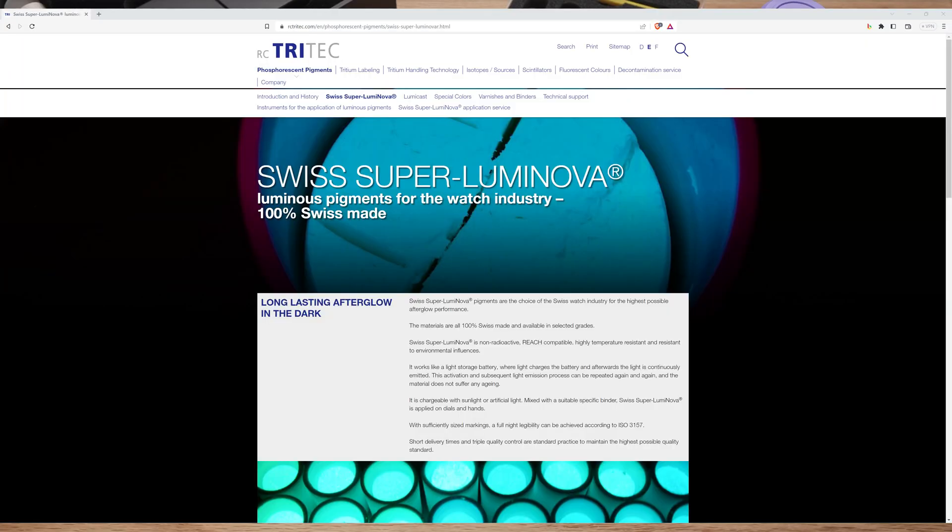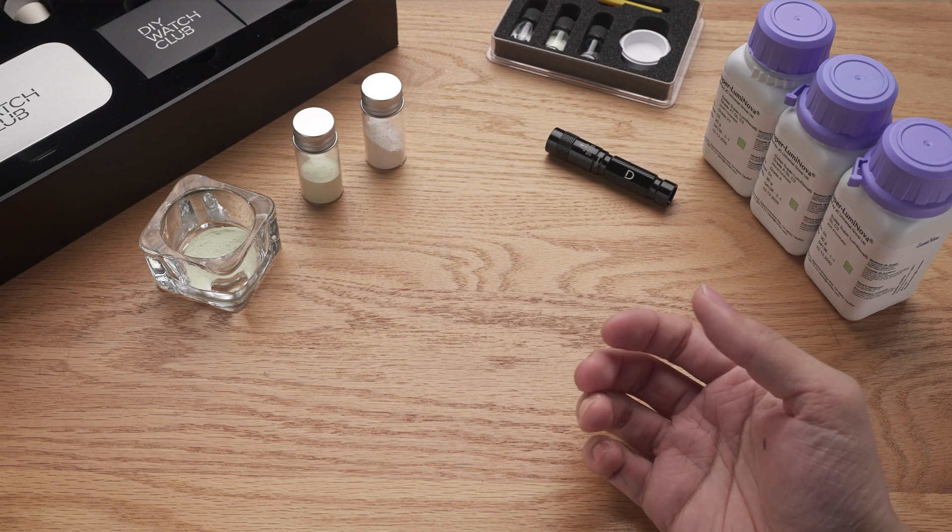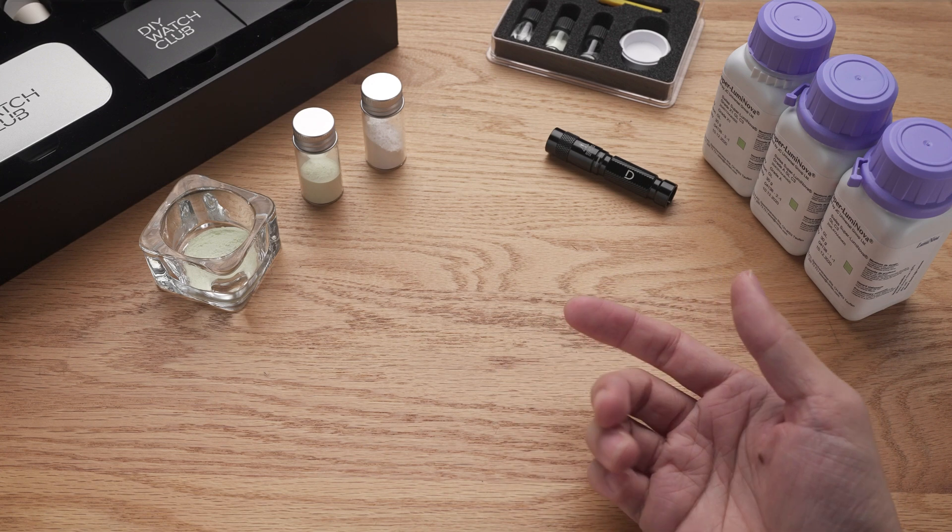Luminova, Superluminova, Lumabright, Chromalight. We hear these names often, but how are they different? Or is there any difference at all?